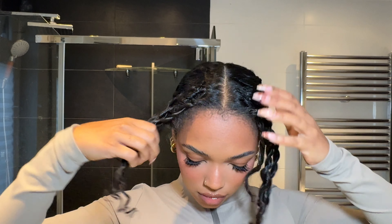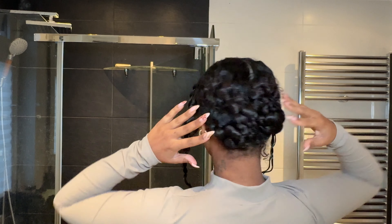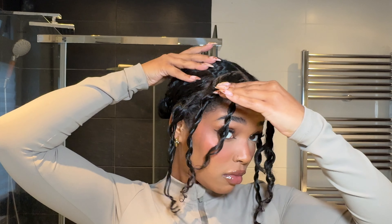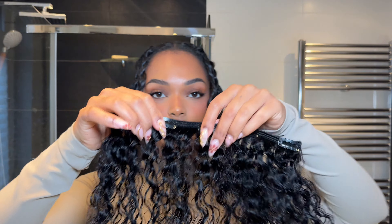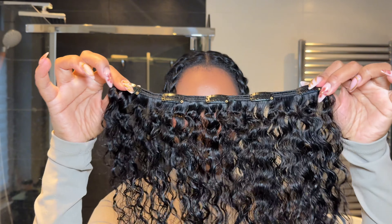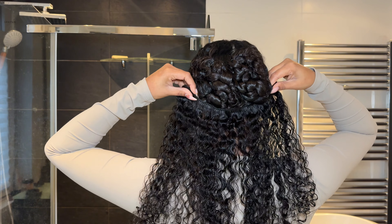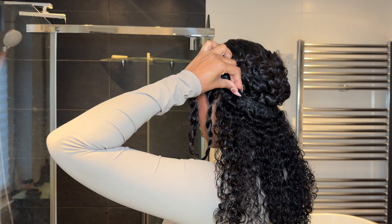I've gone ahead and put my hair in two braids and pinned that all to my head. The only thing we need out is the front part of our hair — all the rest is secured and pinned down so the clip-ins can attach firmly. I'm going to start with a five-clip weft and secure it in more of a half-circle so it covers the entire nape of my neck.